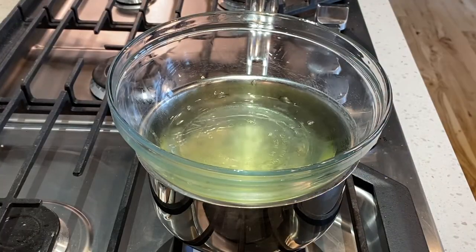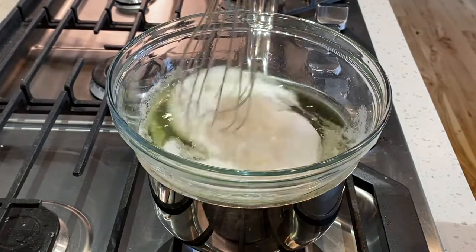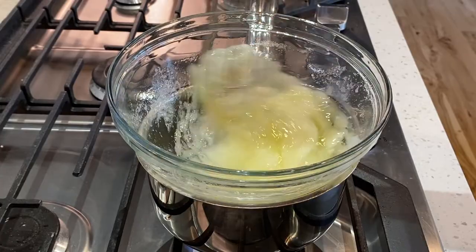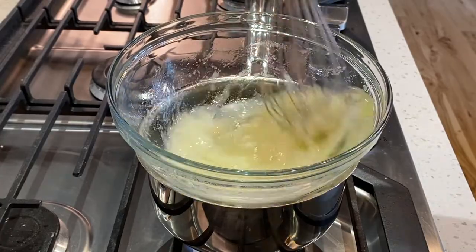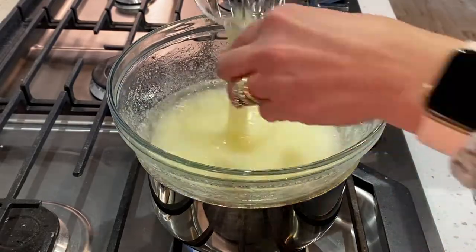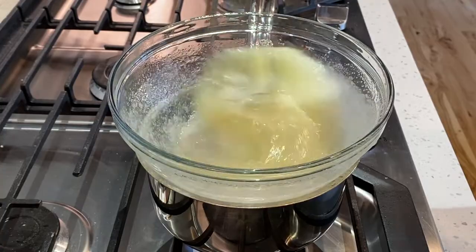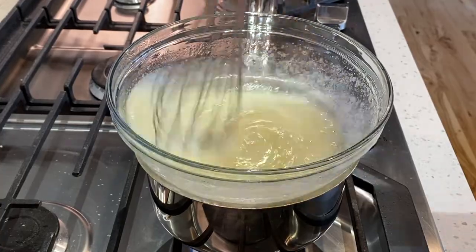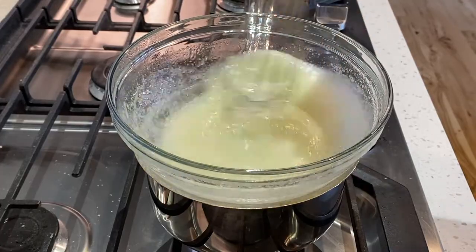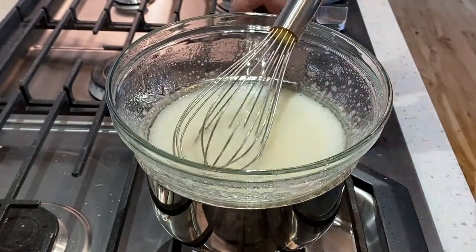Now it's time to make our meringue. Over a pot of barely simmering water, add your bowl of egg whites. Pour your granulated sugar into your egg whites and begin to stir. We want to keep stirring until our sugar has completely dissolved. You can check by lifting up your egg whites and feeling for any sugar grains. Once you no longer feel any grains, you're good to go and can transfer your egg whites over to the mixer.